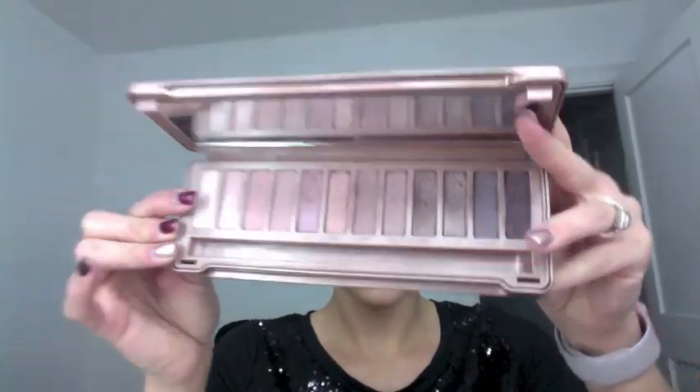Using the same eyeshadow brush I used for the base color, I'm going in with the shade Strange — the lightest in the palette — and applying it all over my eyelid. Using a light shade like this will also help my lids appear bigger. You want to start by packing the shadow onto the lid for the most color payoff, then blend it out. I decided I wanted a little more shimmer so I'm going in with the color Dust right on top of Strange — this step is completely optional.